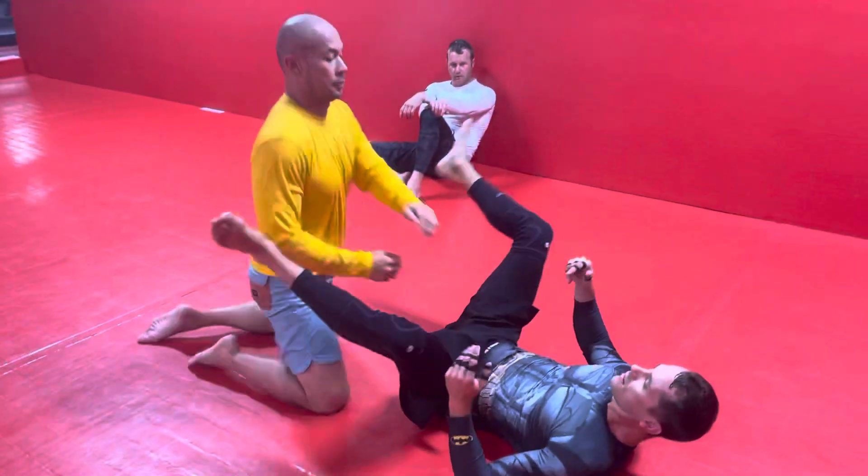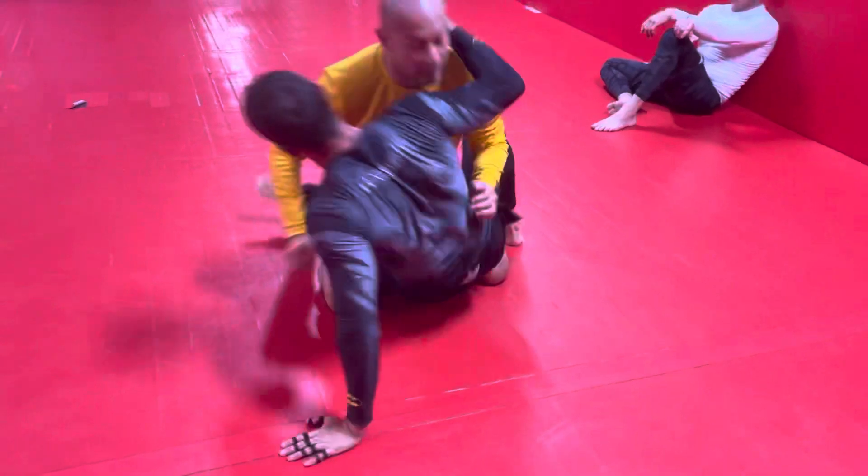At speed, it should be a pretty quick move. He postures up, I come up.